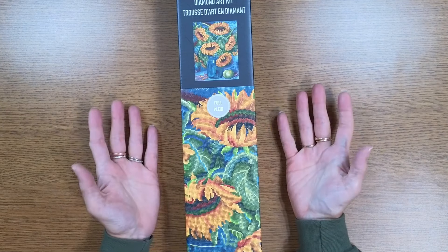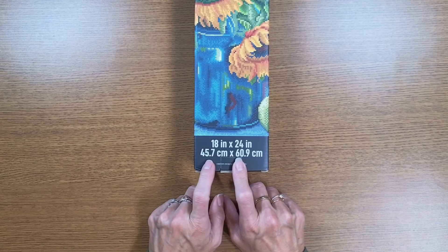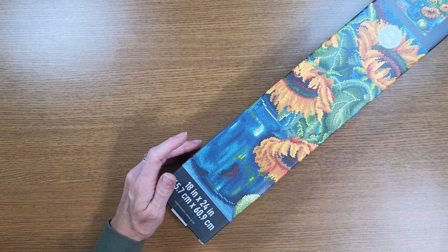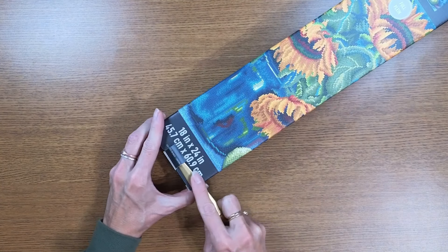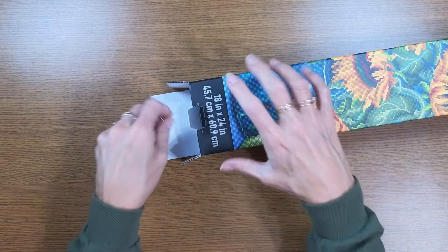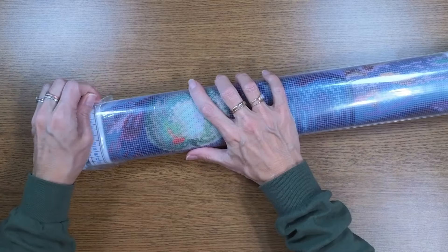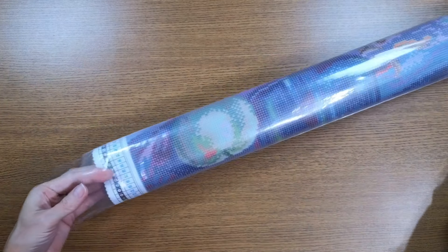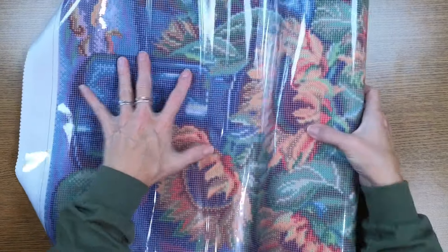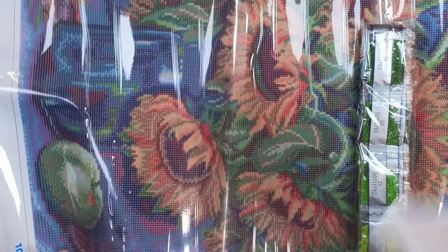This last one is called 'Sunflower Bouquet' and it retails for $24.99 full price. It's supposedly 18 by 24 inches or 45 by 60 centimeters. They currently have lots of Christmas and winter ones — snowmen, Christmas-themed — and of course I spent my $20 cash reward and now I've earned a $10 cash reward. It keeps you coming back! The sunflower bouquet kit has 38 colors.